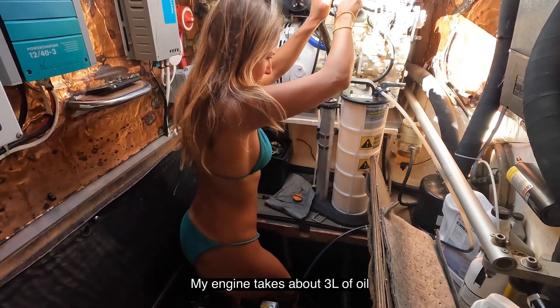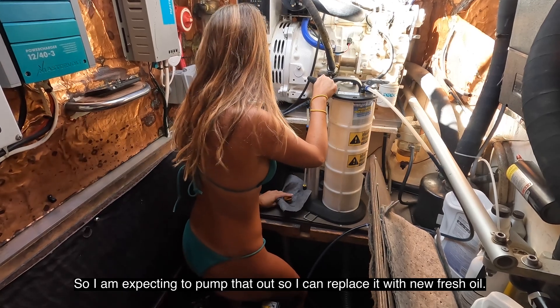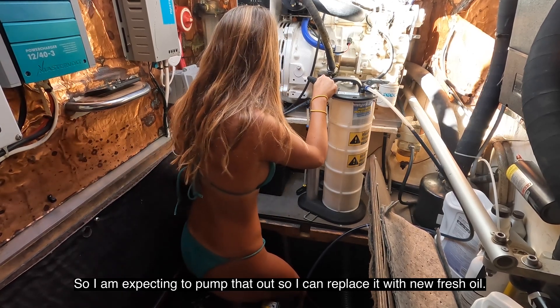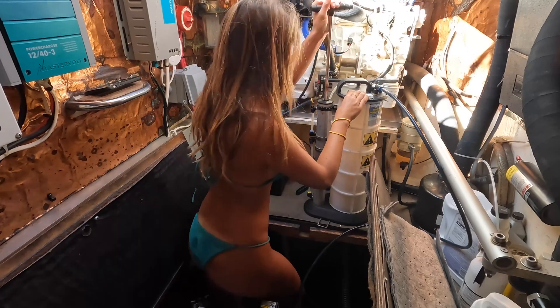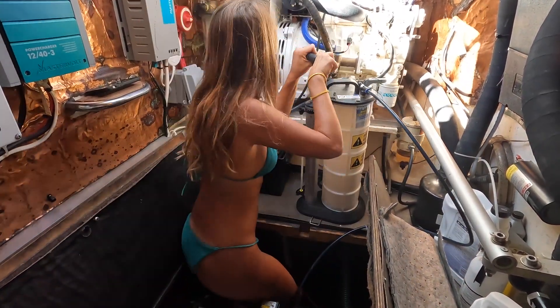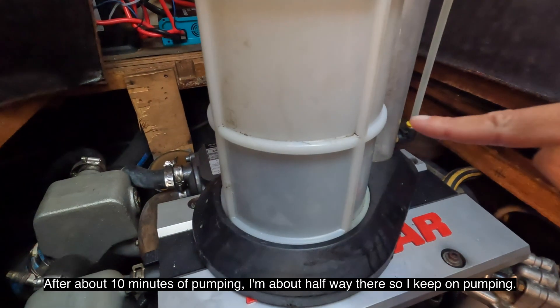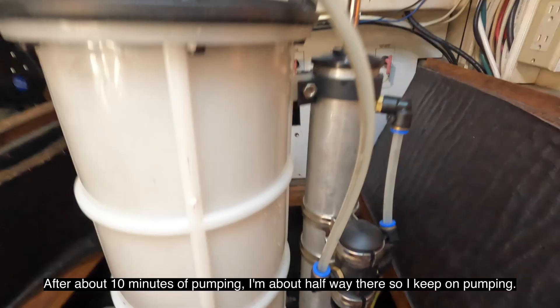Once I have everything cleaned off and get in a good comfortable position, I start pumping out the oil. My engine takes about three liters of oil, so I'm expecting to pump that out to replace it with fresh oil. After about 10 minutes of pumping I'm about halfway there, so I keep on pumping.